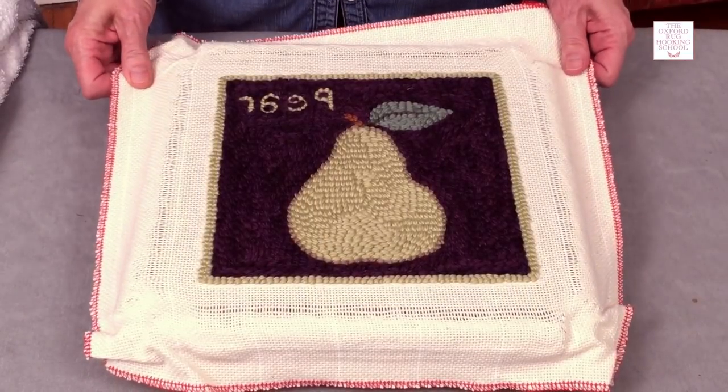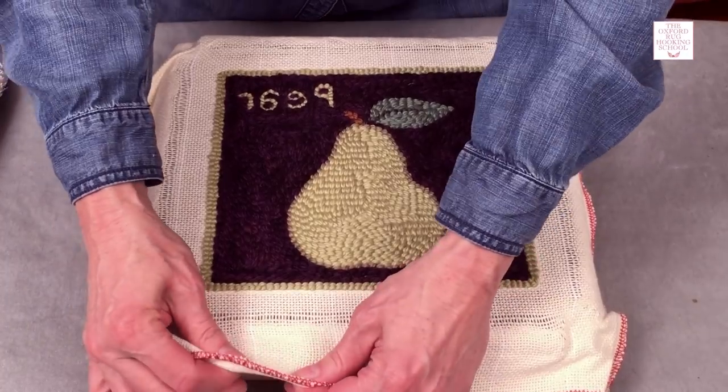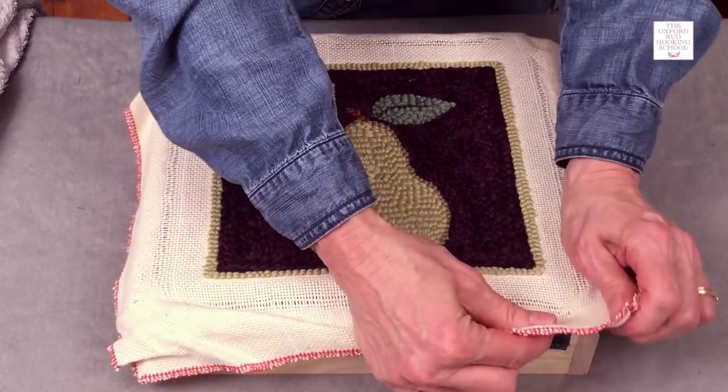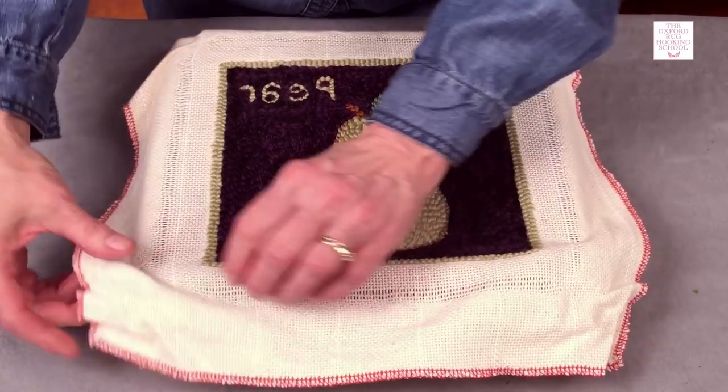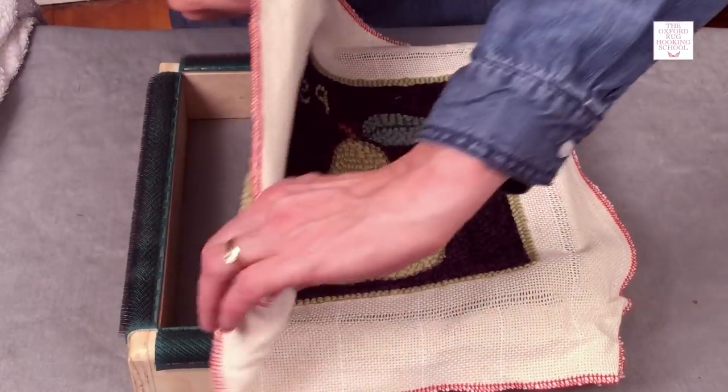Be careful taking your monk's cloth off the frame. As you know, these little barbs are sharp on the gripper frame. But if you just release two sides, you'll find that the rest just peels right off.